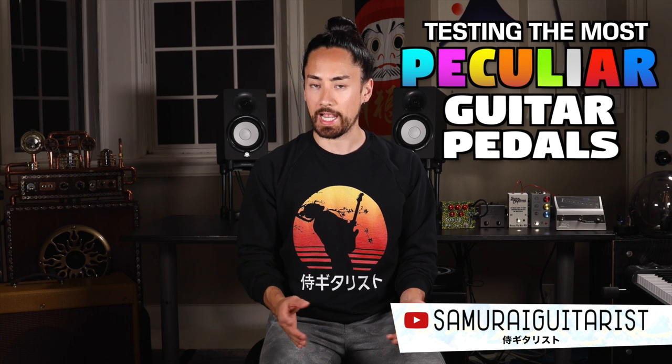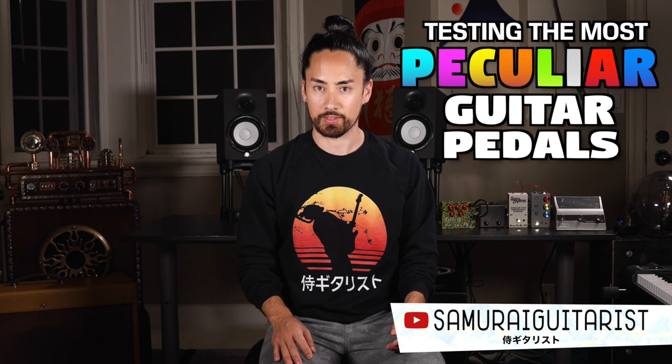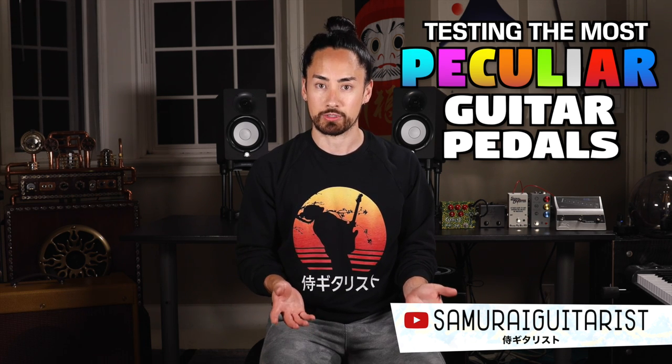Hello everyone and welcome back to the series where I test out-of-the-ordinary guitar pedals. Today we're looking at the most peculiar guitar pedals, and I feel like I really stepped up the strange for this video. When I started this series I came up with the bright idea that instead of numbering the episodes numerically, I would title them using different synonyms for weird. As long as thesaurus.com is up and running, I'll keep looking for these whacked-out stomp boxes.